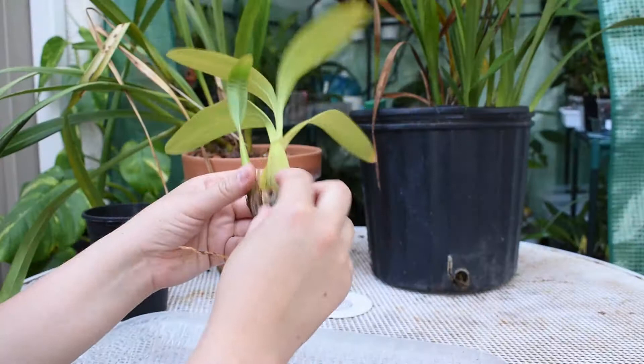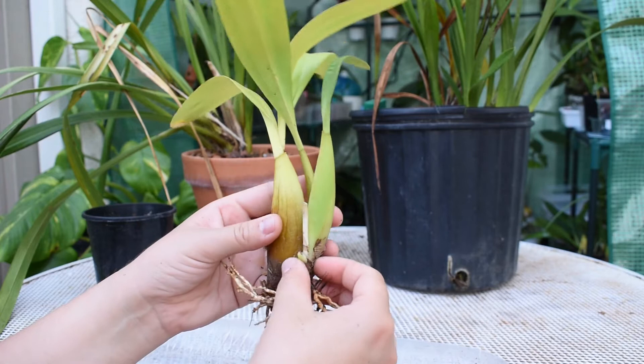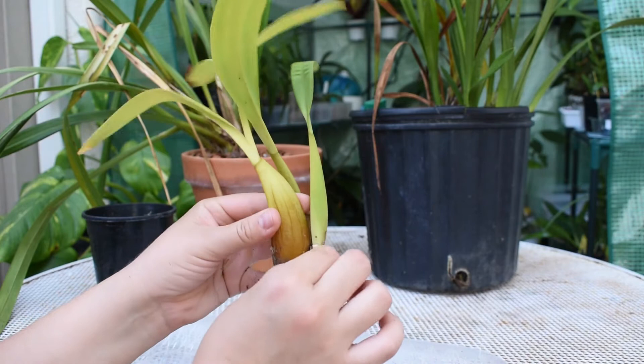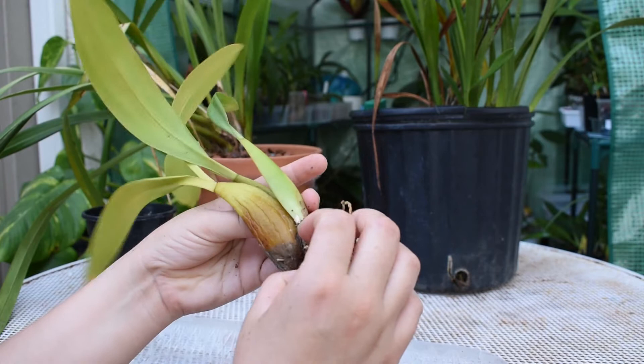I'm going to go ahead and clean it up and soak it — oh no! You see this? There was a growth there and I just killed it. You have to be careful when you pull this dryness from it so you don't do what I just did. That is very sad, but I hope I get another one. The reason why I'm doing that is because I want to make sure that the Clorox water gets in there and kills all the bugs. You see that? That's a new growth there as well coming out — so that'll be fine.